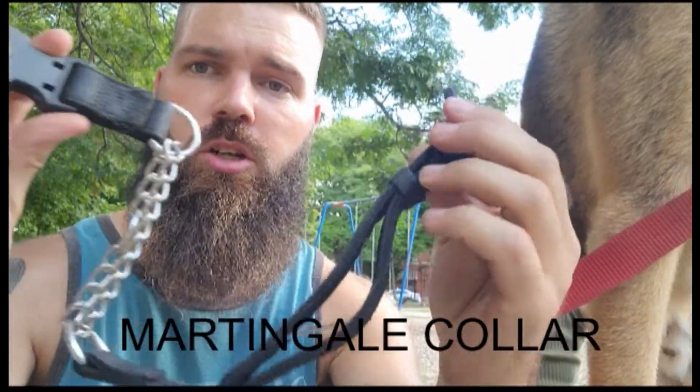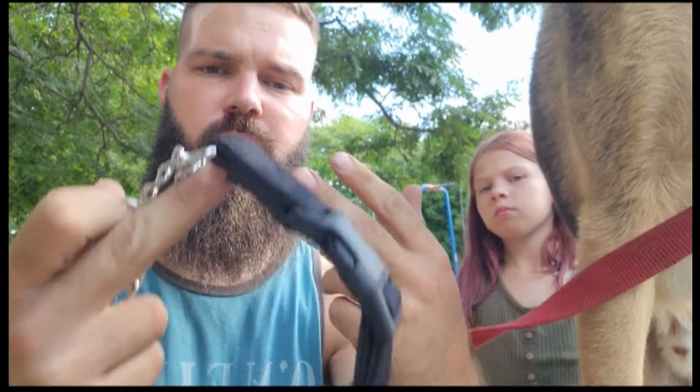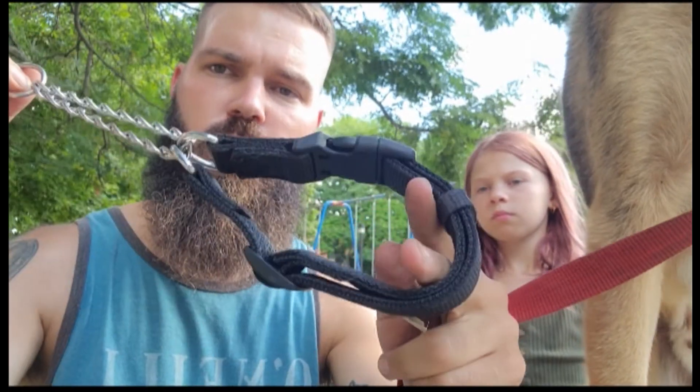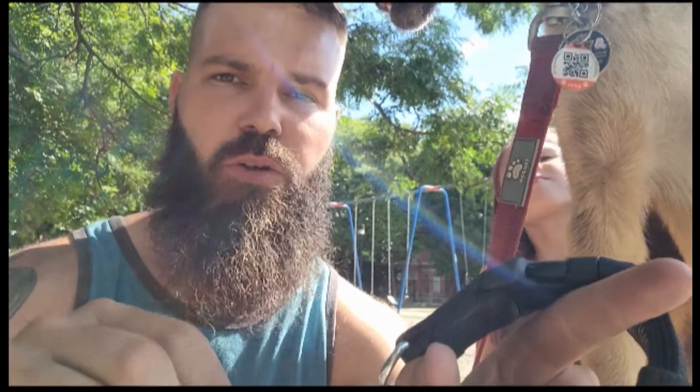I want to go through a collar that I'm familiar with, and that would be the Martingale collar. As you can see, it's got a little bit of chain on it — you can also find Martingale collars with fabric. When clipped together, they go around the dog's neck. Like any collar, you want two finger spaces around their neck. As a correction, it pulls tight and puts tension on the neck. It's not like a choker — it just adds tension and a quick snap so you can get their attention and correct unwanted behavior. I've always preferred the metal over nylon; the metal makes a consistent sound every time, and they'll recognize that means they shouldn't be doing that.